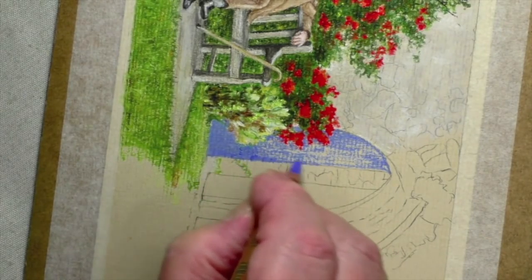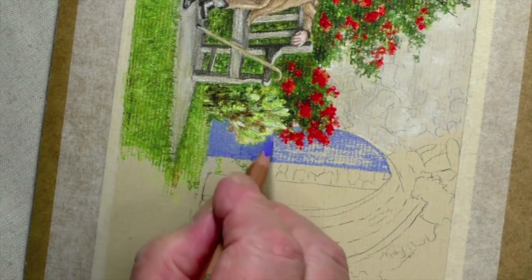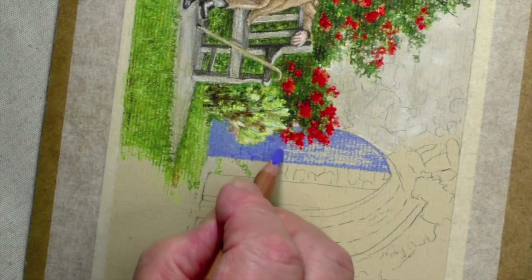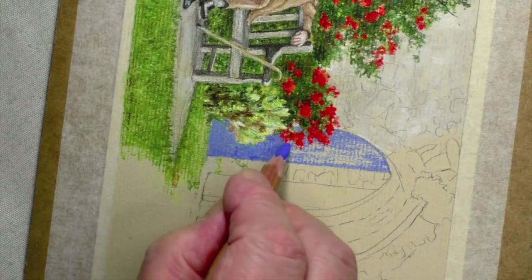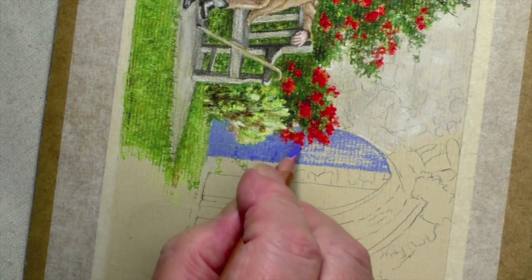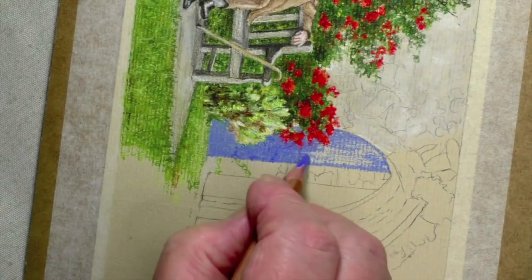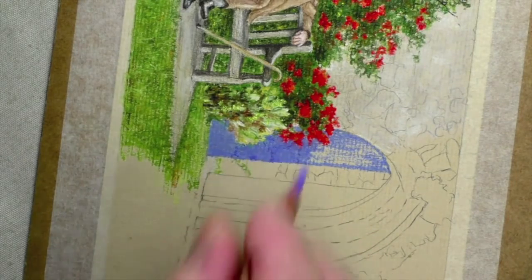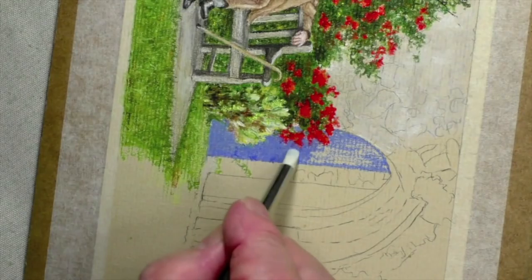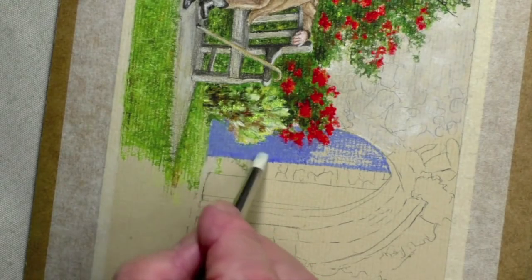So the first run was really putting the color on generally, but as you can see there's quite a lot of pastel paper showing through. The next application is going on now — squinting it round, pushing the color into the paper. The dust is still there, so we use the dust. Pick up the dust with the color shaper and give ourselves a really nice finish.